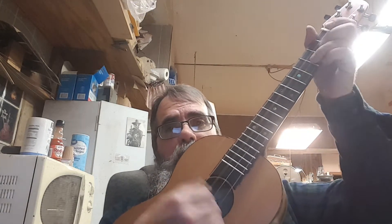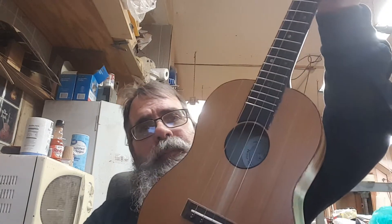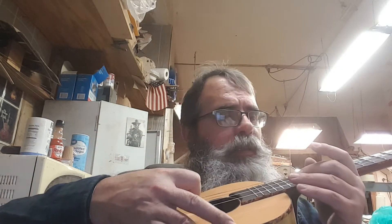It's got steel strings. It's a 14-fret neck joint. Compensated saddle, so it plays in tune up high. It's got little side dots on it.